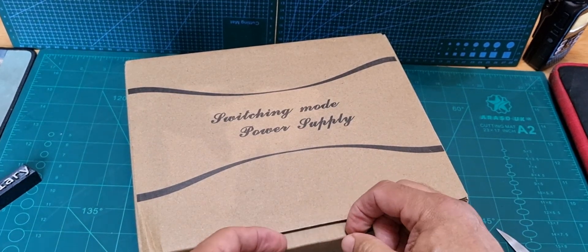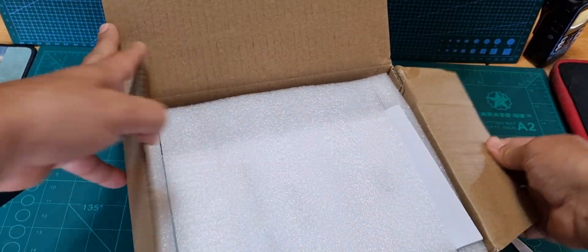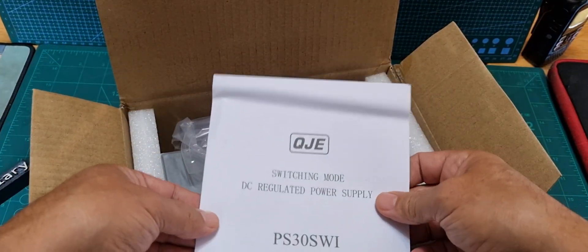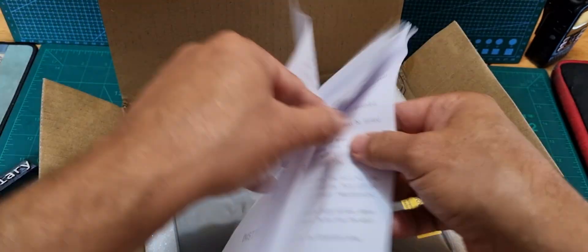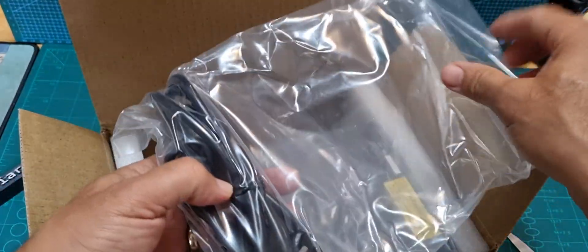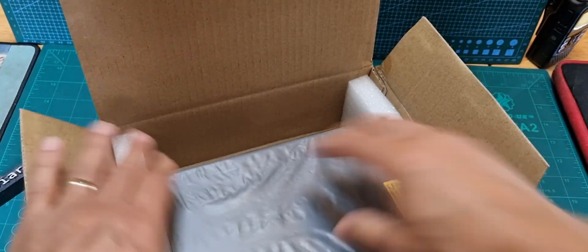Apparently it's completely unused. Let's take it out of the box — it's got the original packaging. Yeah, it looks brand new. So there you are — regulated power supply. Basic contents: a UK power cable, a UK plug, like so.